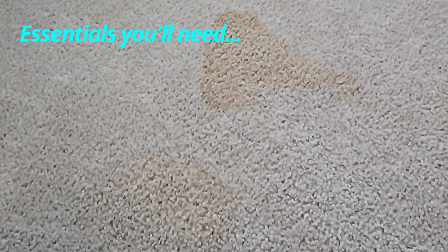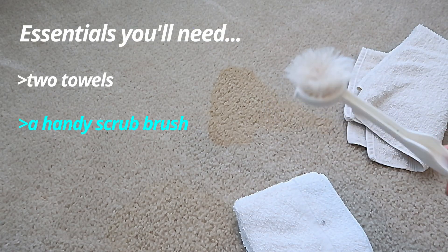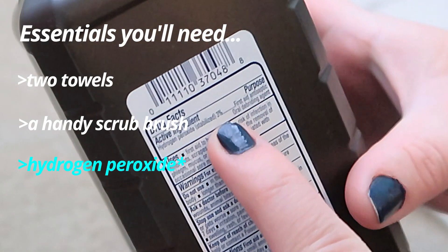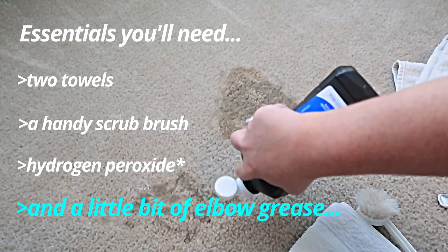Essentials you'll need: two towels, a handy scrub brush, hydrogen peroxide, and of course, a little bit of elbow grease.